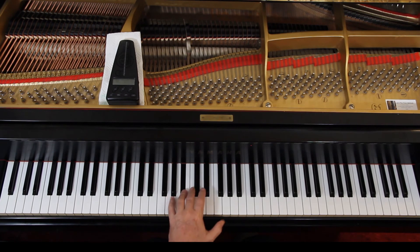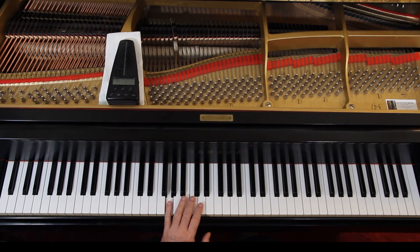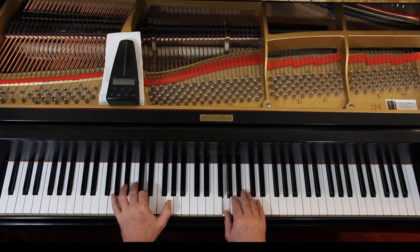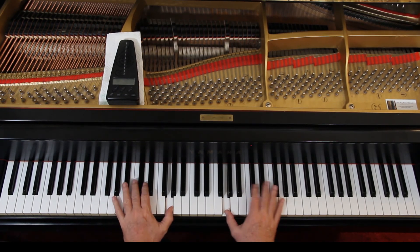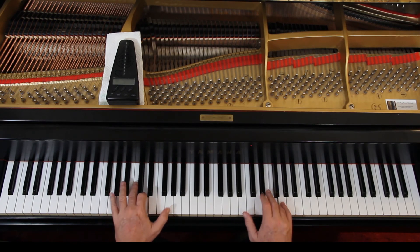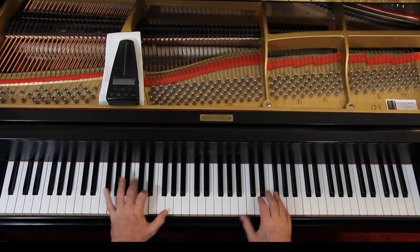That way you can go 1-2-3, 1-2-3. That works. You might have to come down here. Just experiment — have fun with it.